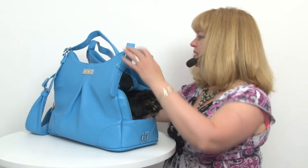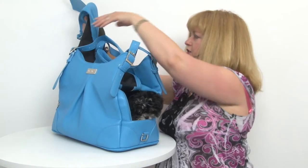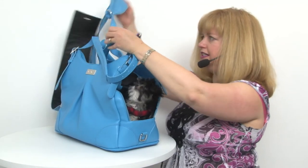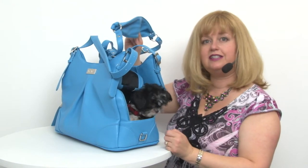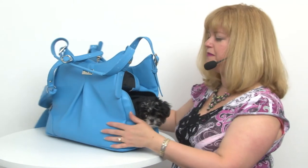You also get a nice padded long shoulder strap, and that's handy because if you're traveling or walking for long distances you can actually wear this bag like a messenger-style bag crosswise, which is much better for your back.